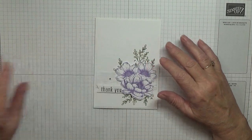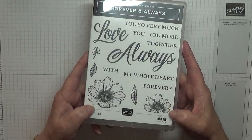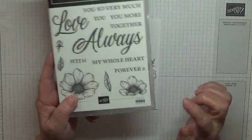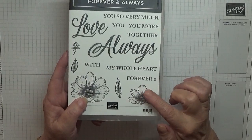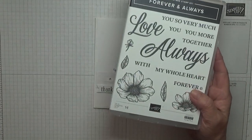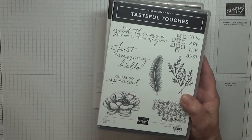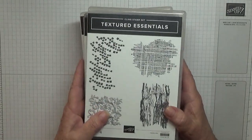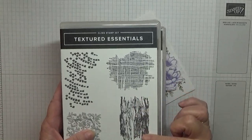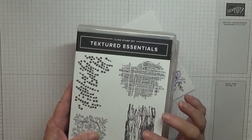To make this card I've used a stamp set that's available on the 5th of January, Forever and Always, and I'm using this little stamp here. I'm also using, for the big flower, Tasteful Touches. I'm also using Textured Essentials — I'm going to be using this, I think it's tree bark.